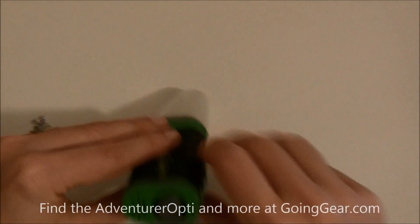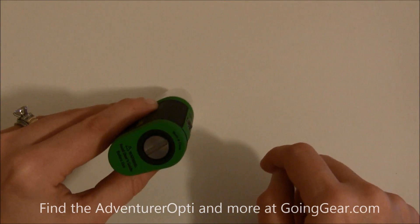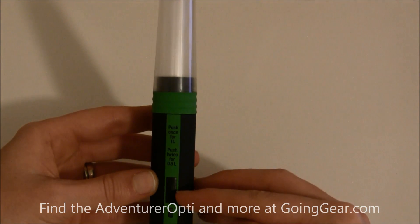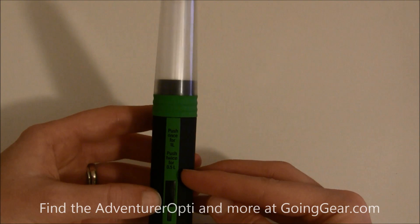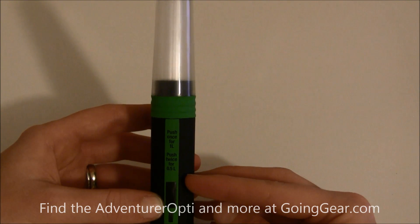On the back side here is where your batteries go in. It has a lock so they're not going to fall out while you're on the trail or trying to use the device. Here are your buttons — you can use this device to treat 16 ounces of water or 32 ounces of water. To sterilize 16 ounces it's going to take about 48 seconds, and for 32 ounces it's going to take 90 seconds.